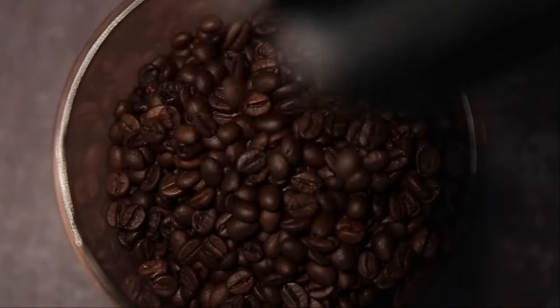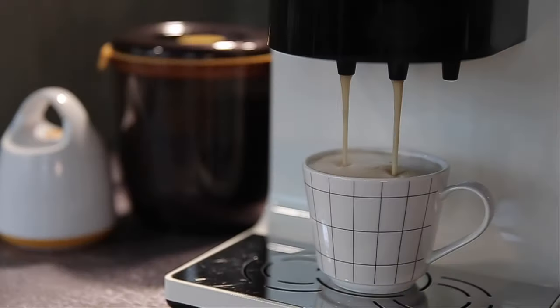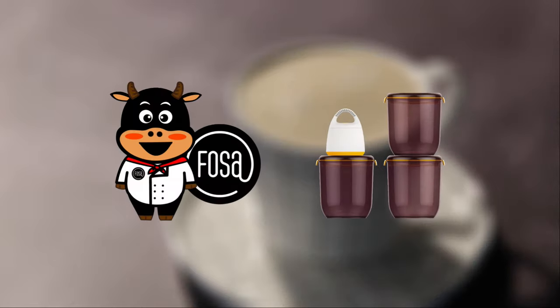Nothing smells quite as refreshing as a cup of great coffee, but improper storage would cause your beans to spoil. Folzer UV Block Series Vacuum Container is recommended to lock in the aroma and flavor of coffee beans.